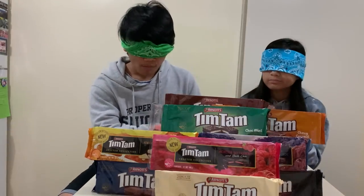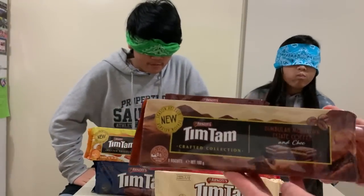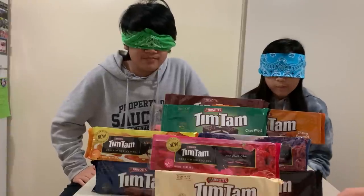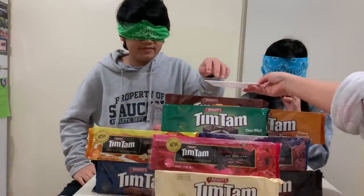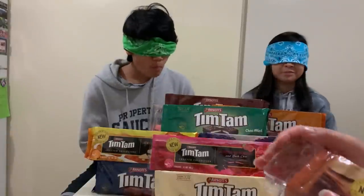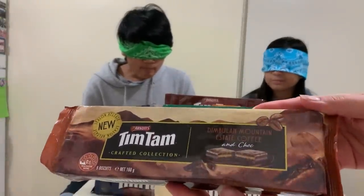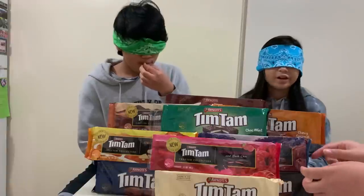Okay, this is our next flavor. It's not that bad actually. Another clue — this is a new flavor. It's coffee! It smells like coffee. Do you like it? Coffee. I can actually taste the coffee too. It's a little bitter but sweet sometimes. I like it.